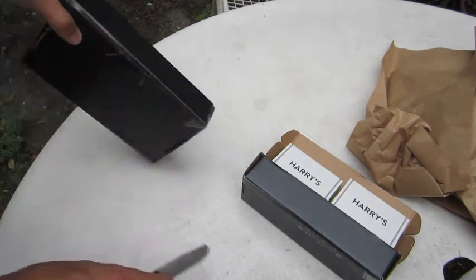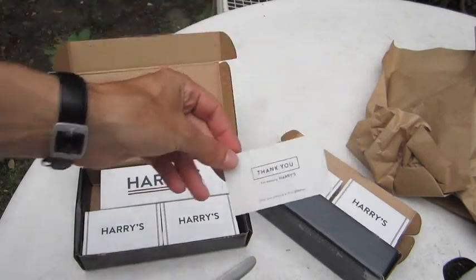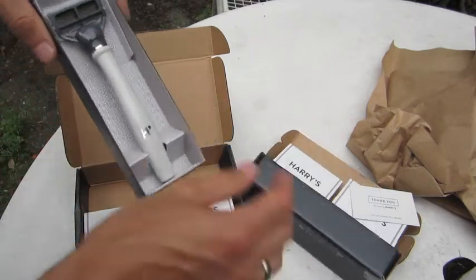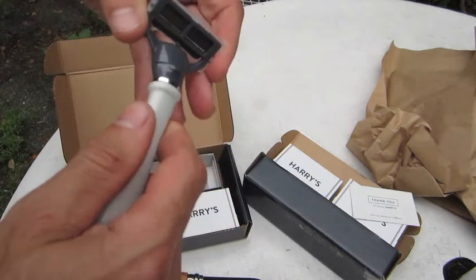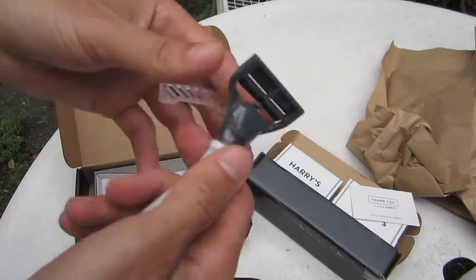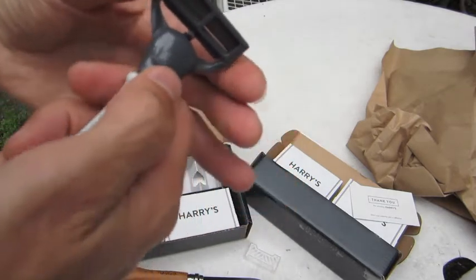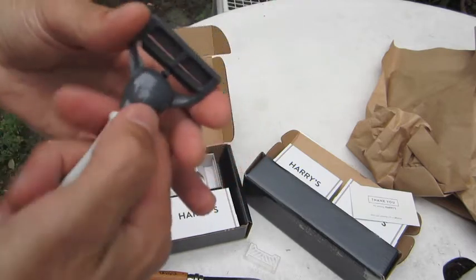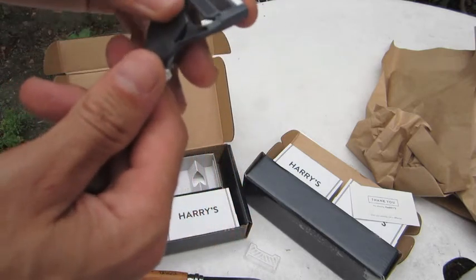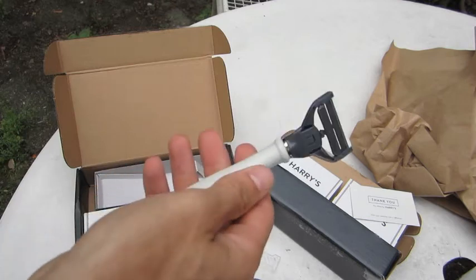Let's see this razor. A little thank-you note. And we have a razor — I got the white one. Very nice. A little protective coating. It's got a nice feel to it. I was afraid it would be very light, but it's got a nice heft. Clicks in nicely. Feels good. Rubbed it across my face a few times — it feels great.